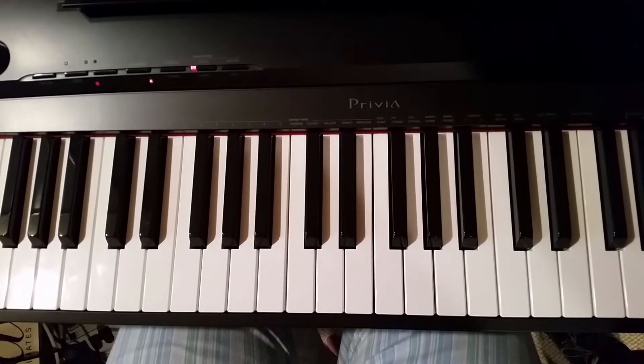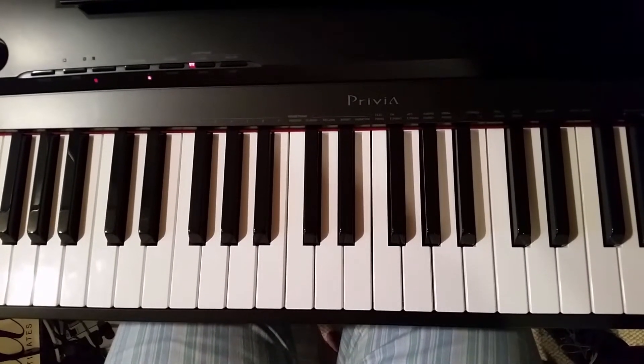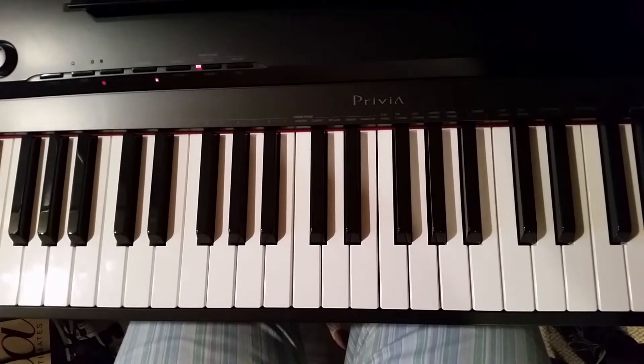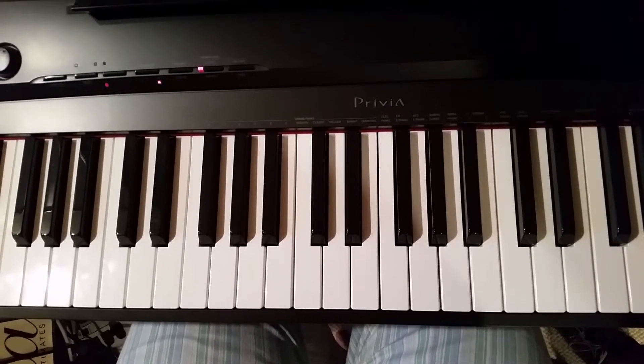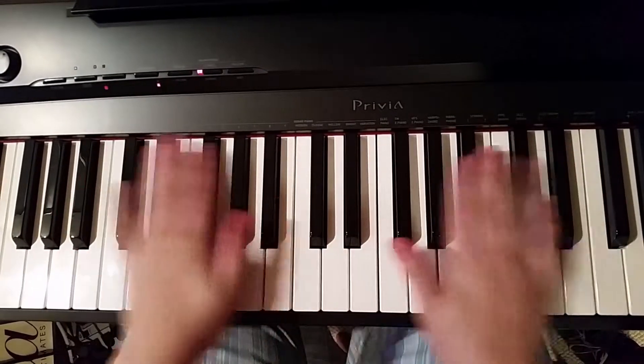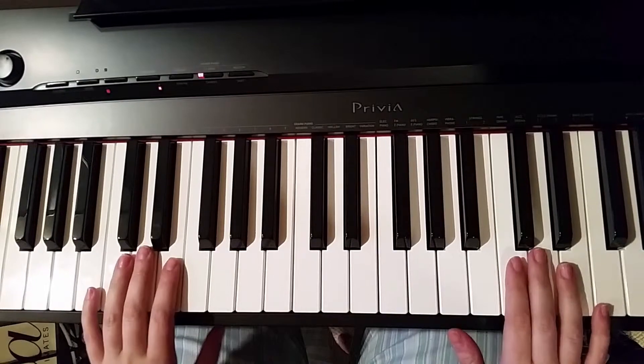Today, I will teach you how to do a 2-5-1 chord progression in a typical jazz standard. We are going to work in the key of C, so we don't have to deal with any of these black notes up here. It's only the white notes today.